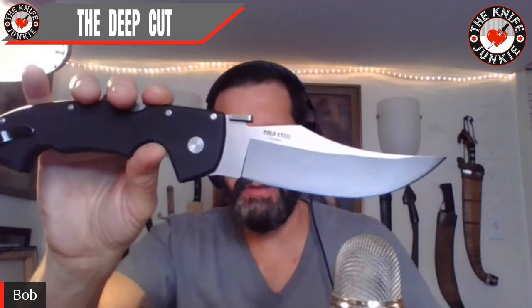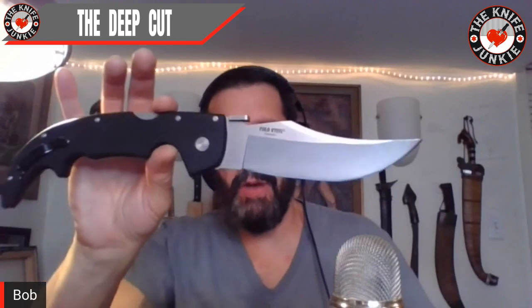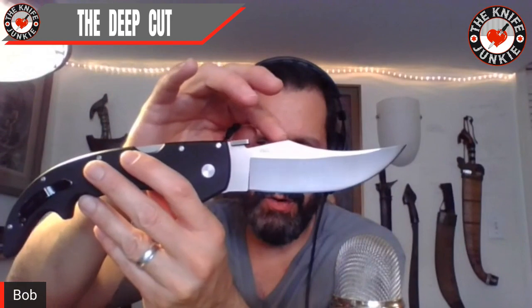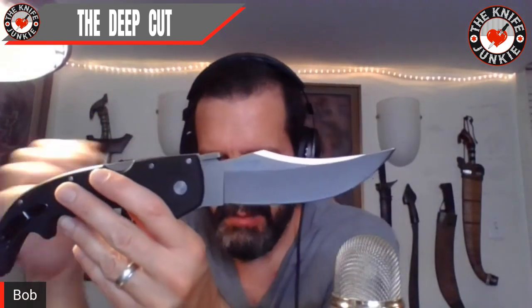This is my large Espada, and somewhere along the line they changed the blade shape. If you notice, the top flat is shorter — the swedge is a lot longer on yours, and it looks a little less Bowie-ish. They go and change the design on me and now I have to get another one.